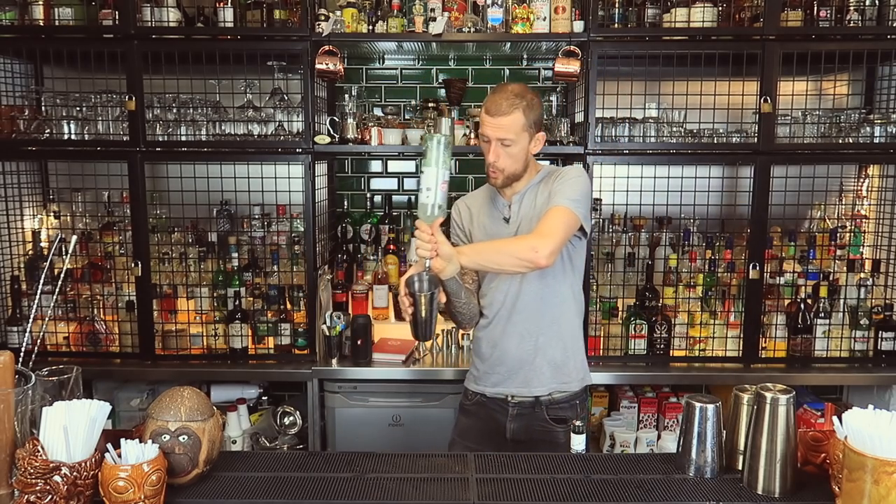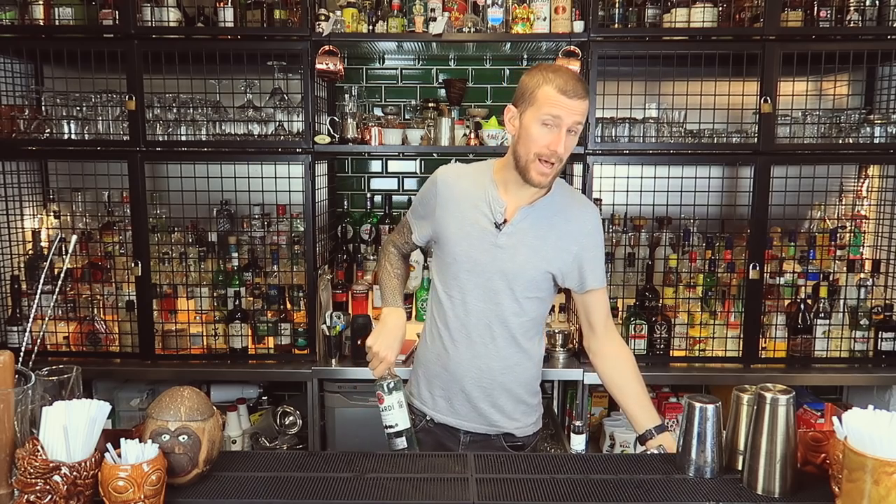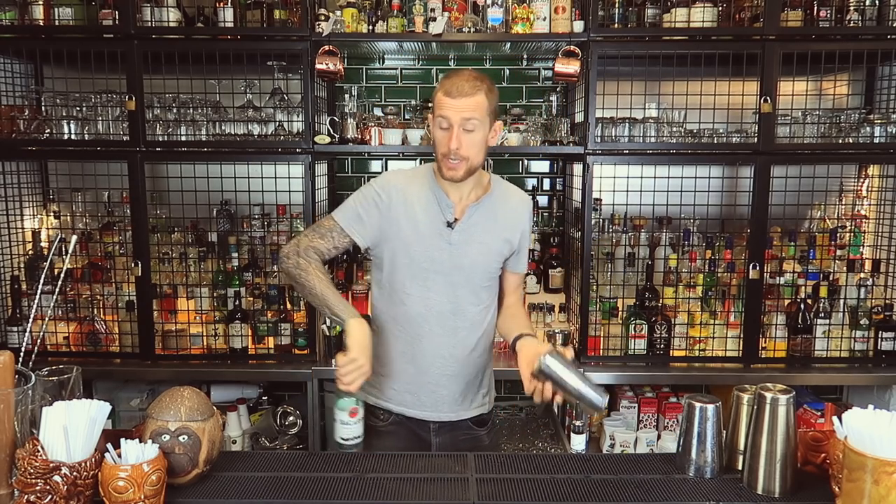Without further ado I'm going to show you what the pour is — it's called the Vogue pour. Some of you may know it. That's the simplest version of the pour, but of course there are upgrades.